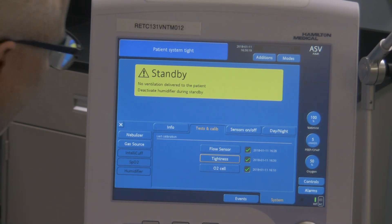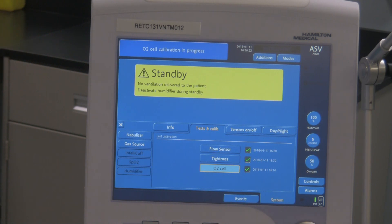Now I'm going to go with my fingers nice and carefully and hit the O2 cell one. Now it's calibrating the oxygen monitor — the fuel cell for the oxygen analyzer. Now, sometimes this can take a while, especially if the fuel cell is a bit older. So if it seems like it's taking a long time to calibrate, there's a good chance your fuel cell is getting used up and getting a bit old. You probably should look at changing that fuel cell eventually.